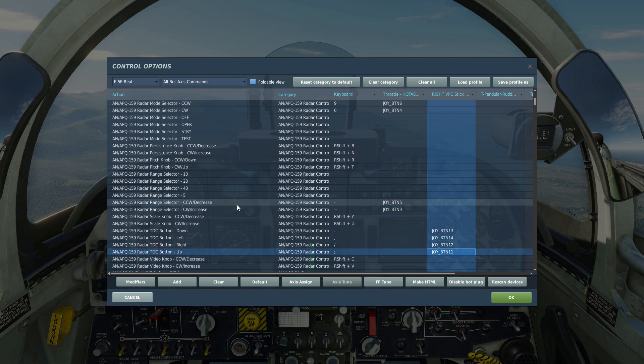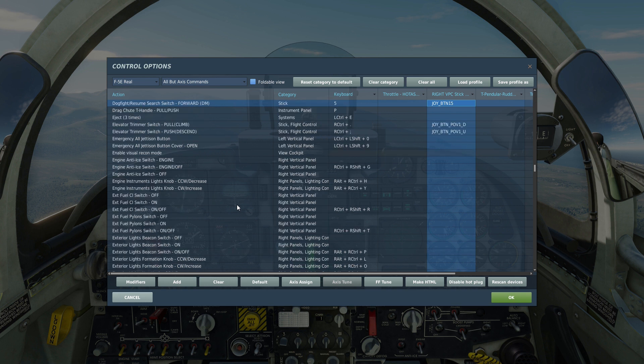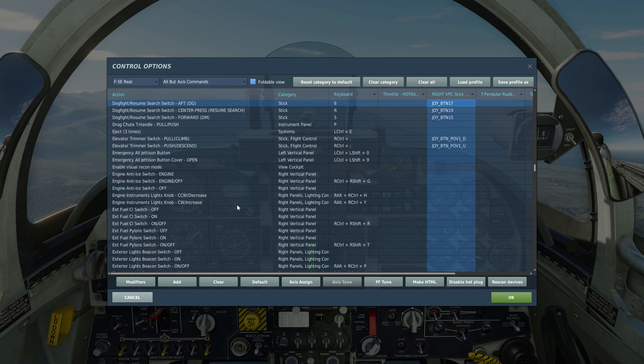The TDC buttons — the target designation controller — up, down, left and right. The TDC button, target acquisition. Dogfight mode forward, dogfight aft, or dogfight guns as it's called. And dogfight resume center.